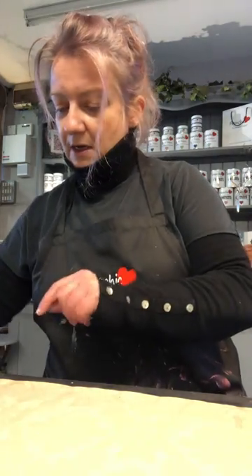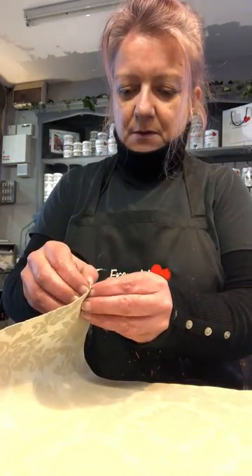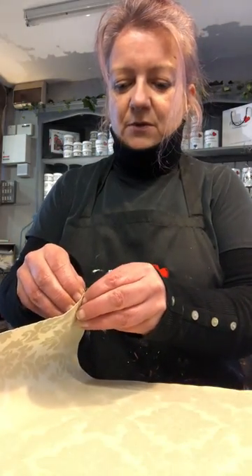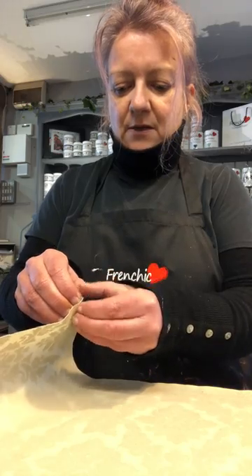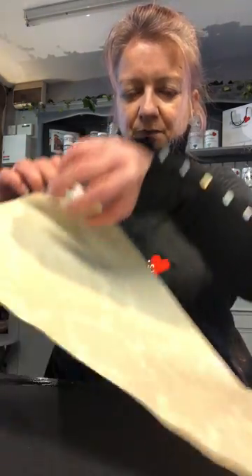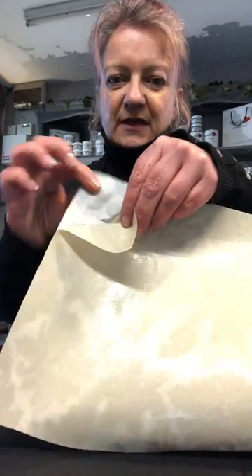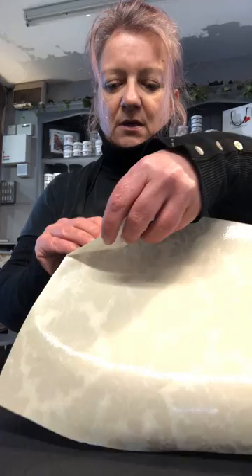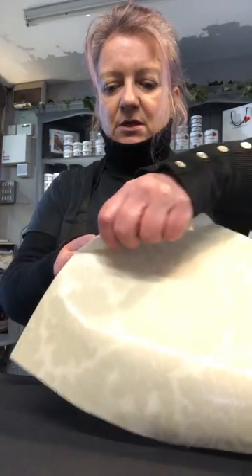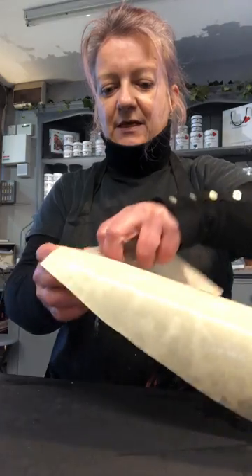Then what you do is get the corner — hopefully this will work quite easily — and you literally peel the back off. So what you're left with is a really thin, flexible piece of wallpaper to use on the drawer front. I'll pull that off just to show you how easy it is.